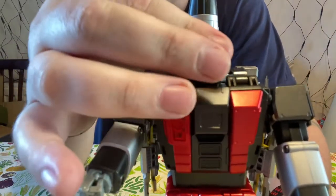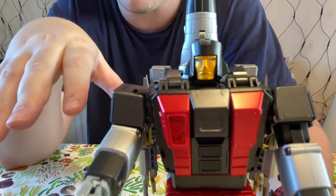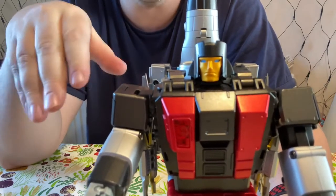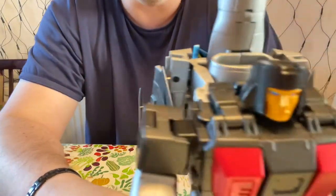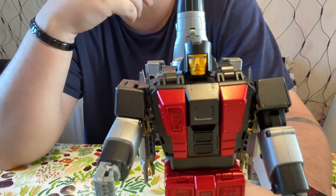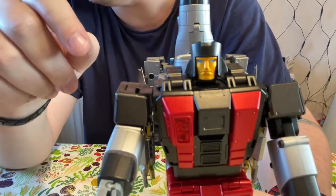Skydive is my favourite aerial bot. I'm not actually buying any of the other aerial bots — I didn't really like Maverick, and I can't justify buying more from a set I'm not actually going to collect. That said, I've not seen them yet. I saw Skydive and I was like, I've got to have him. But we'll come back to that point when we do some comparisons in just a moment.